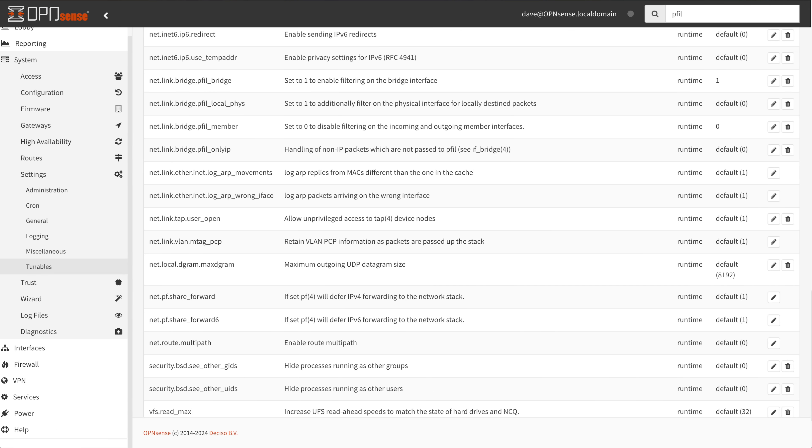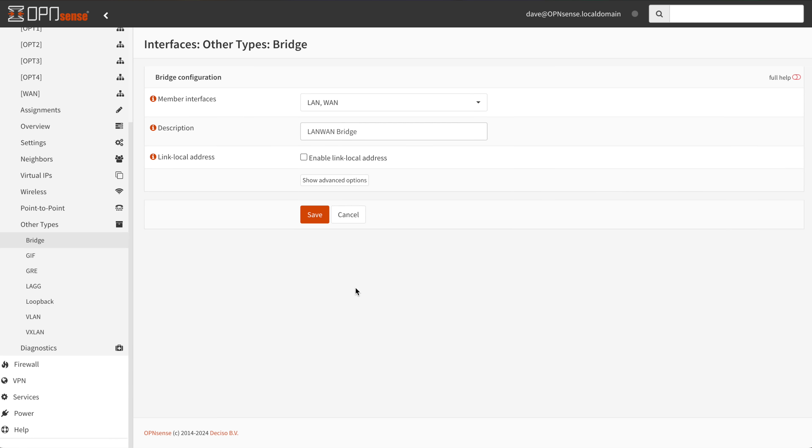In step 2, we need to set a couple of values in the system tunables table — think of it like win.ini from the 1990s. Go to System → Settings → Tunables and create two entries: one for 'net.link.bridge.pfil_bridge' set to 1, and one for 'net.link.bridge.pfil_member' set to 0. Next, in step 3, we need to create a bridge from our input port to our output port. Navigate to Interfaces → Other Types → Bridge and click the plus button to create a new bridge, selecting both WAN and LAN as the member interfaces, give it a name, and accept the defaults for the rest.